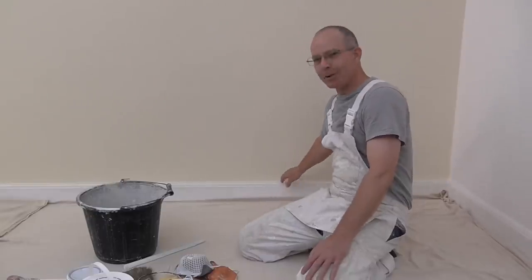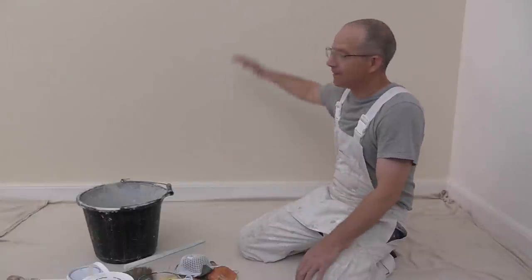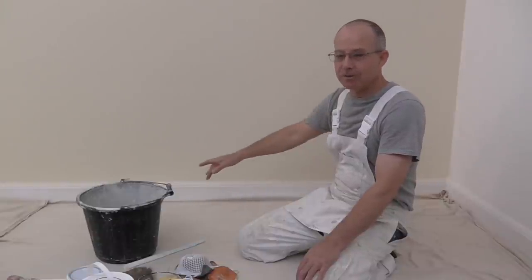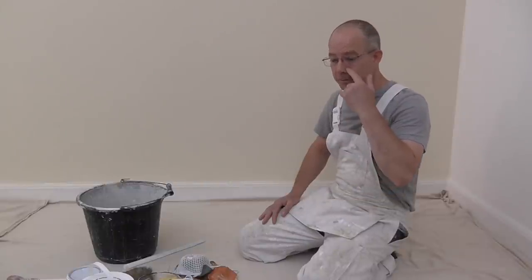The walls are finished and I'm now ready to do the skirting board. I'll just show you the stuff I'm going to use.